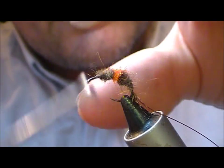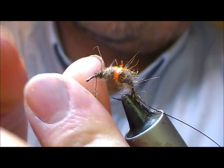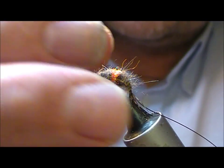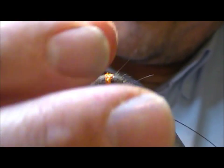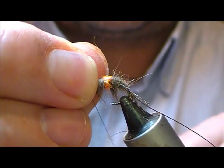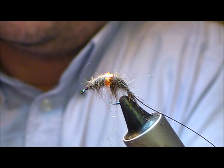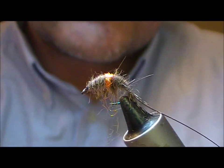Then swap back over to the hare's ear dubbing to finish the fly — a little bit thicker and then taper it down towards the front. That's essentially the shrimp body itself tied. I'm just going to slide the fibres down to leave this fairly flat, then whip that off and nip it off. Add a little dab of super glue there just to hold that in place.